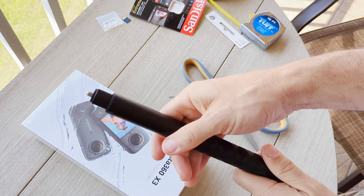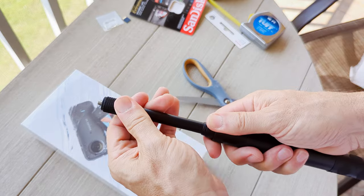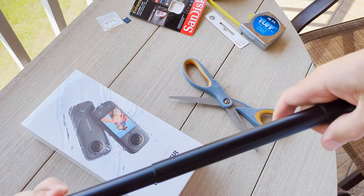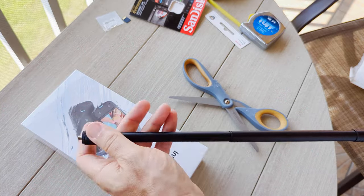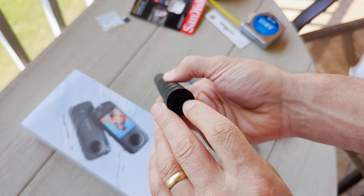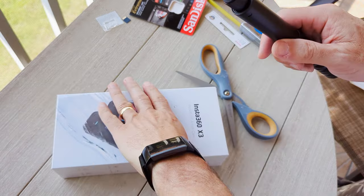This part does not extend out — it extends out starting right here, and it's pretty firm. So it definitely goes out a little bit farther than the other one I had. That's the Invisible Selfie Stick. You can see it's got the quarter-inch threads on the bottom, and then this will actually screw into the bottom of the 360 X3.